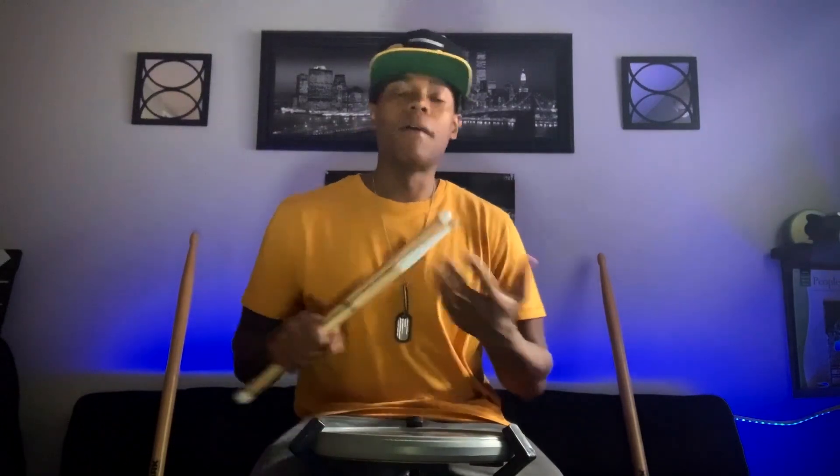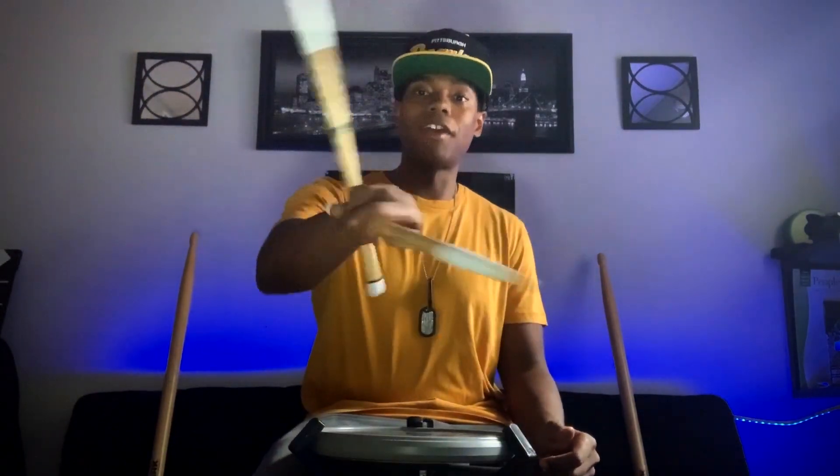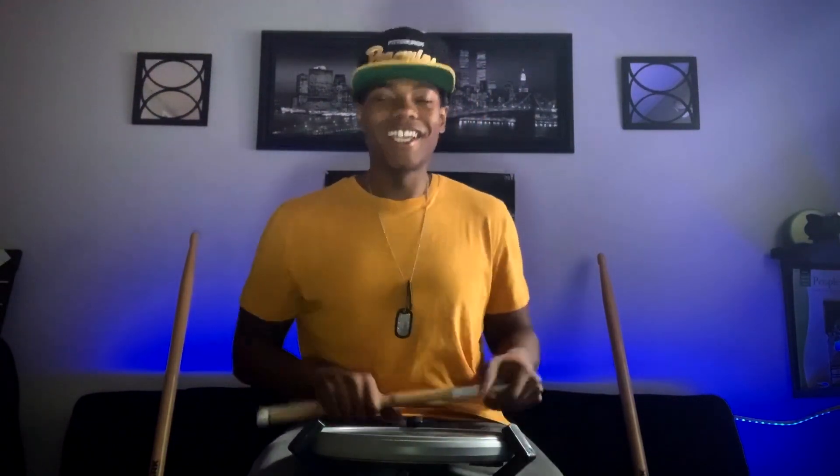Hey, what's good fam, Rnative for Prez here. Today is Stick Trick Tuesday — I'm gonna break down the hangman. I know everyone's seen it, so I hope everyone's eager to learn it, and hopefully I have some tips and methods that you guys can apply to have a better understanding of how to execute it.